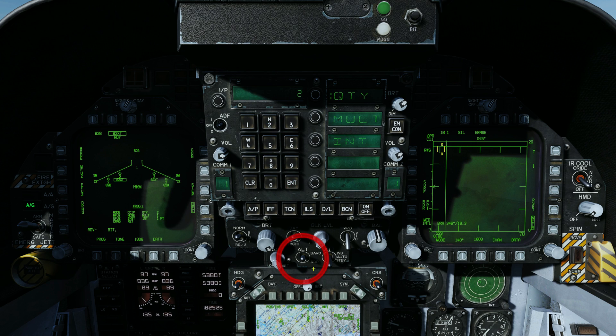To select Radar Altitude, place the Altitude Switch in the Radar Position.